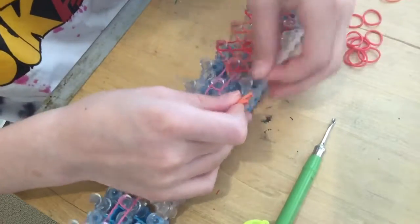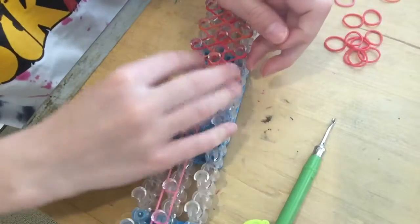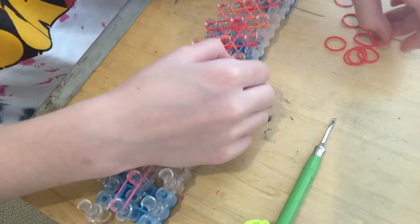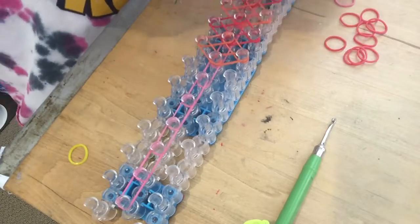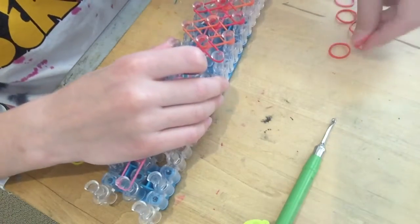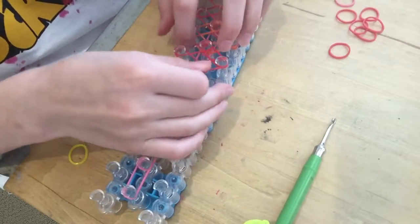You will also need a c-clip or one extra band. I'm going to be using a tying band instead of a c-clip. A c-clip looks like this — or you can use an s-clip. If you don't have c-clips, that's fine. You can use an s-clip or a tying band — I'll show you how to do that at the end.